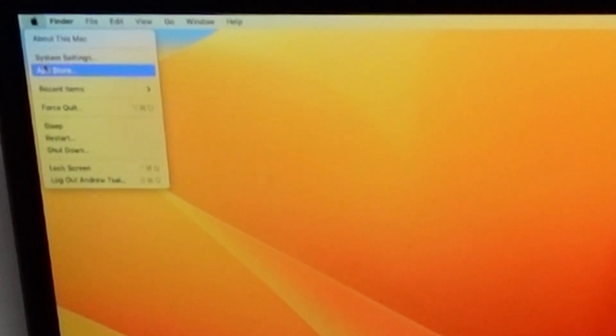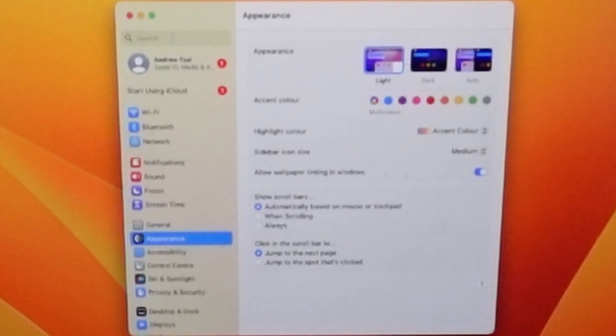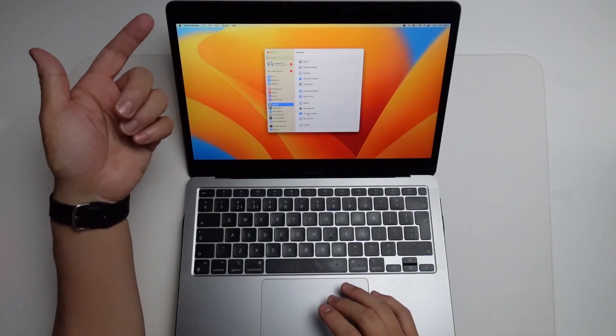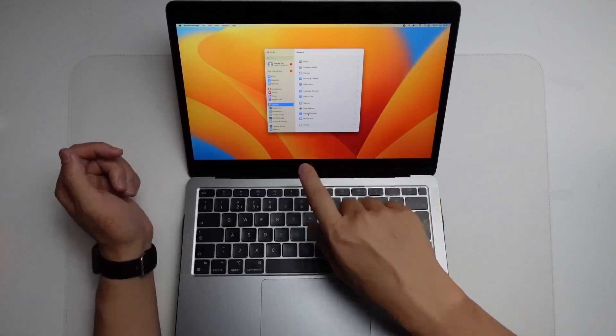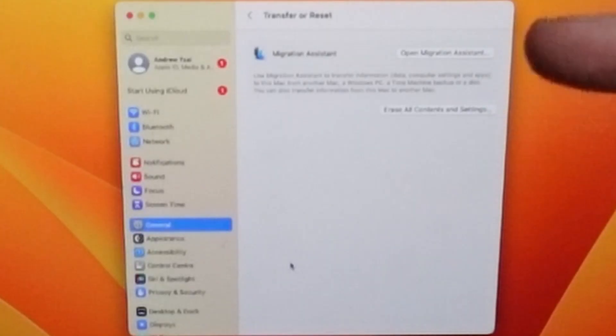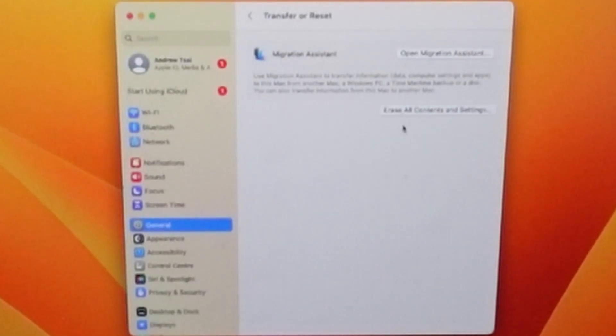What we need to do is go to the top left-hand side of the screen. Click on the Apple logo and click on System Settings. Once we're in System Settings, go to General and then click on Transfer or Reset. This is in a new position compared to macOS Monterey, which had this menu item under the menu bar. Now it's under Transfer and Reset. We have the option to open Migration Assistant if you're transferring data to or from this computer, but what we want to do is click Erase All Content and Settings.